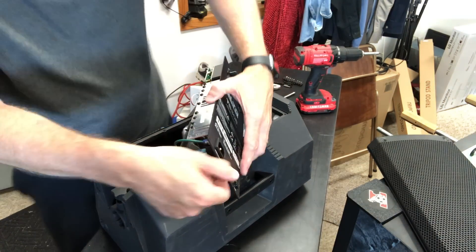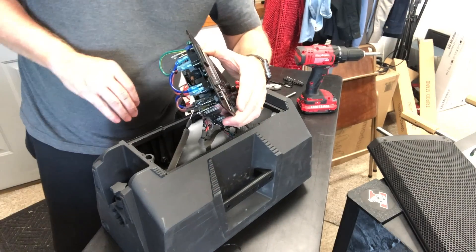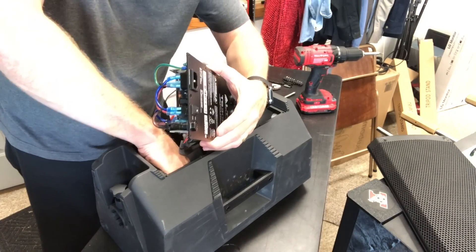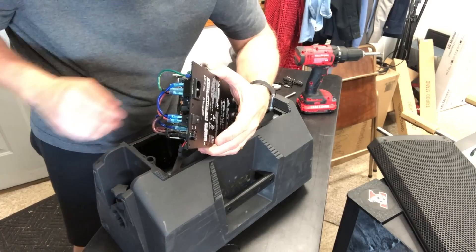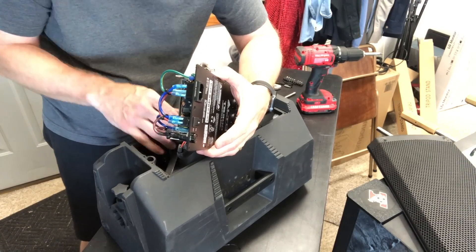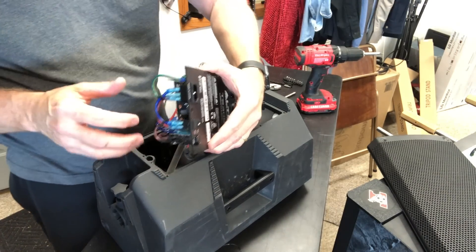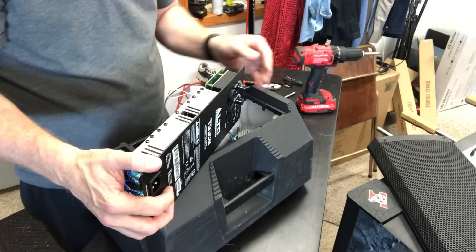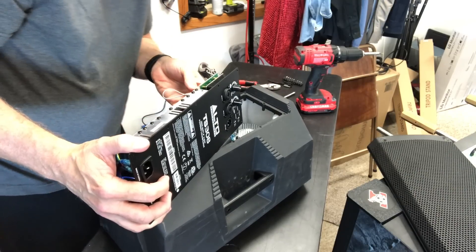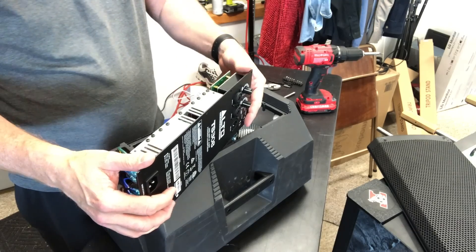Is there anything on the board that looks loose? That must be an LED that goes down below there. We've got a wire right there that is sending a couple of things down to the bottom, so there must be an LED down there that we're not seeing. Everything else seems in one piece.